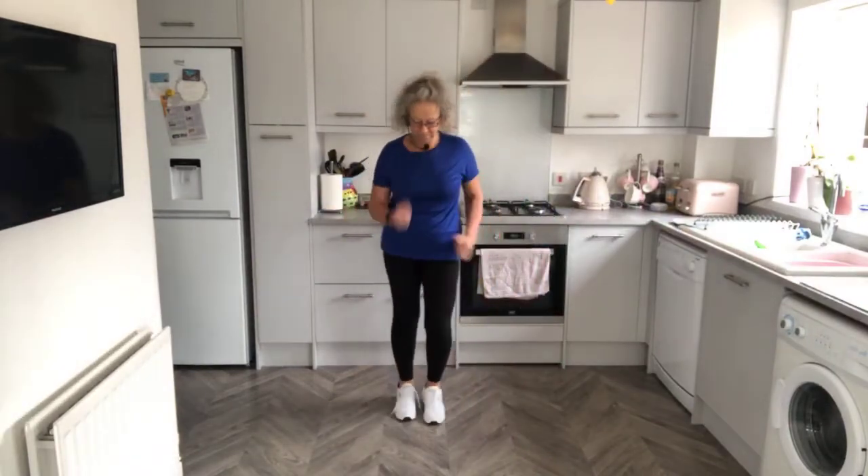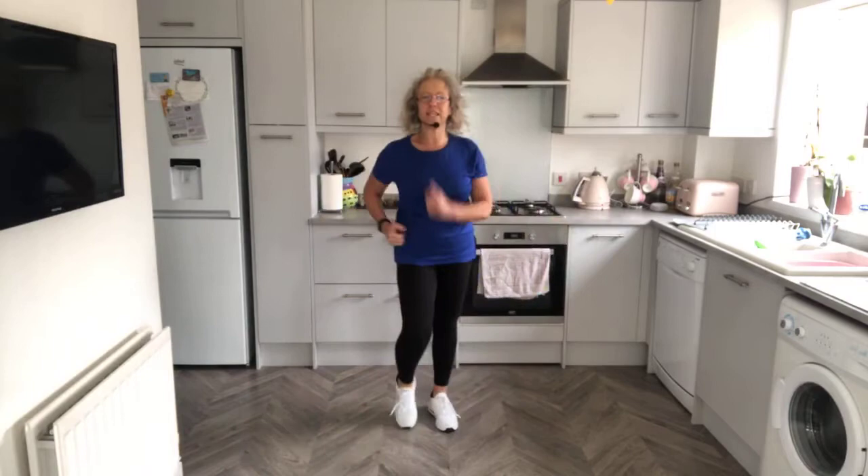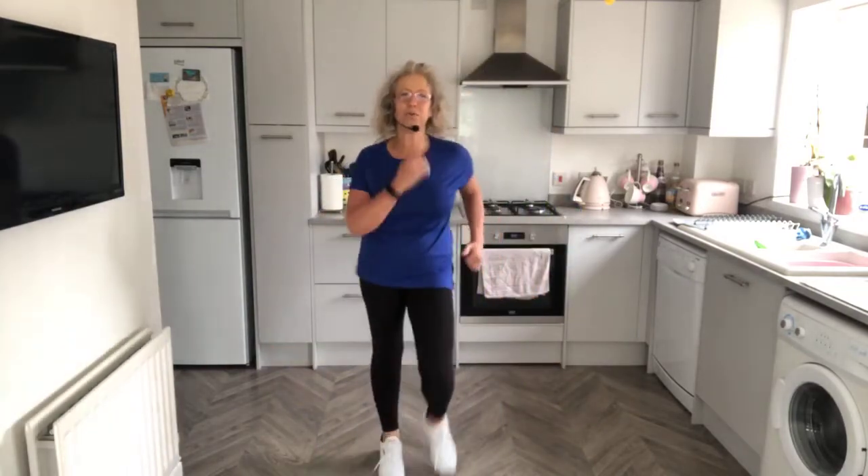Hi everybody, welcome to Get Off The Chair With Claire. Claire's from Fitness. It's Saturday morning, I'm doing an early one today, 10 o'clock. I'm doing this every day, every day for 20 minutes, Get Out The Chair With Claire. So I'm just doing it on this page today, just to show you what we're doing.